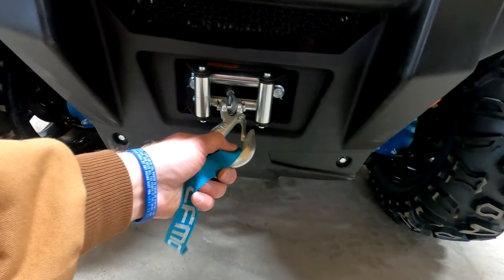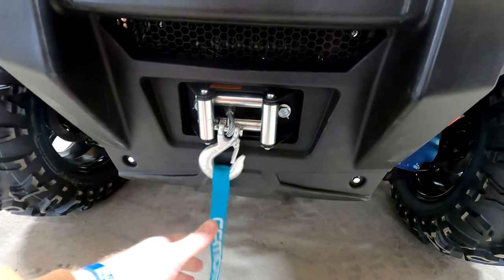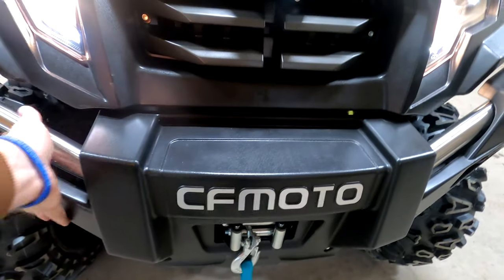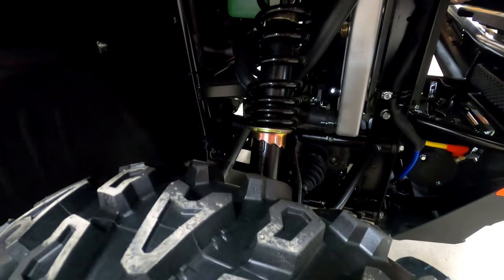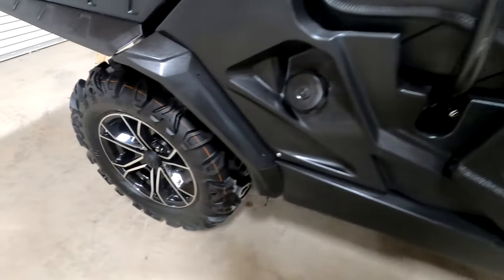It also comes standard with a winch from the manufacturer — that's awesome. It's already wired up and already done for you. It's got a nice protective bumper here as well. And you can adjust the preload and ride height of your suspension, which is nice — front and rear.